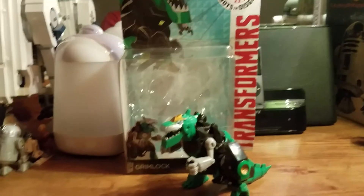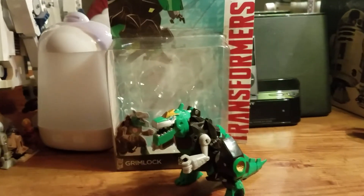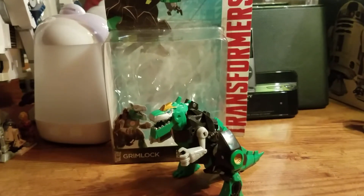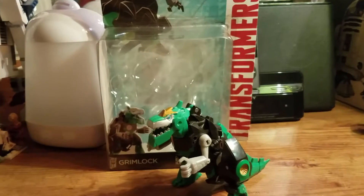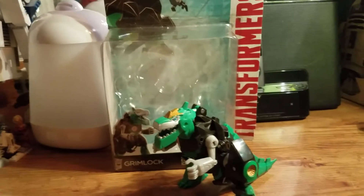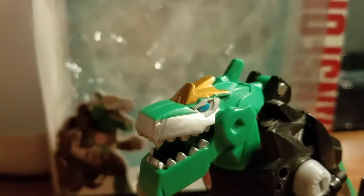Hey, what's up my peoples? I'm back again with another review and this time we have the Transformers Robots in Disguise Warrior Class Grimlock. So here we are, and first and foremost as always, we'll take a quick look at the packaging.